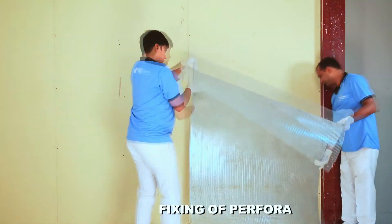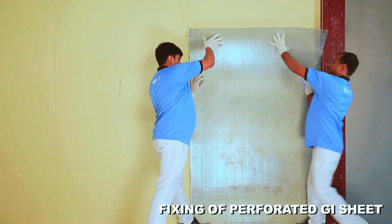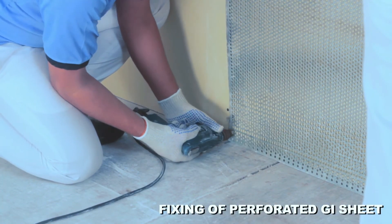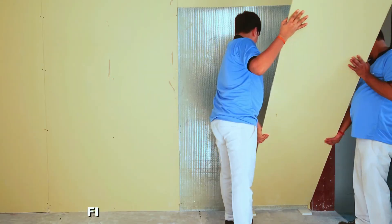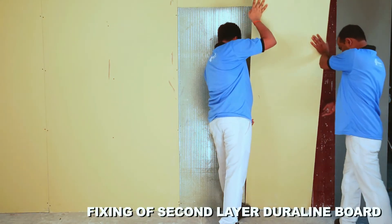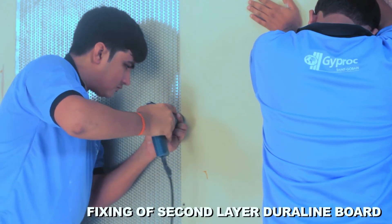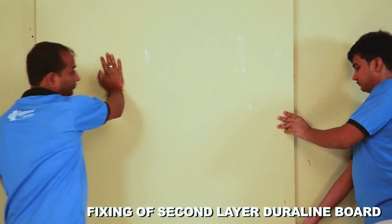Screw fix perforated GI sheet on top of the first layer of board on the entire surface. Complete the second layer of board using 35 mm long drywall screws. The partition is now ready for joint finishing and surface decoration.